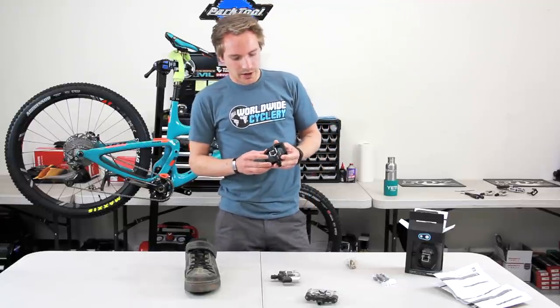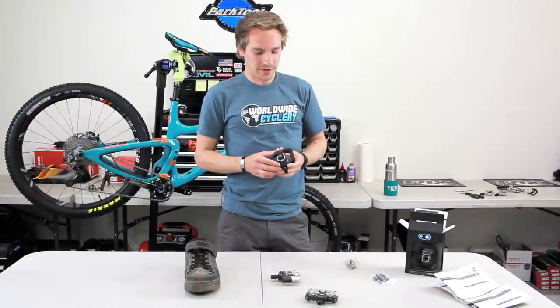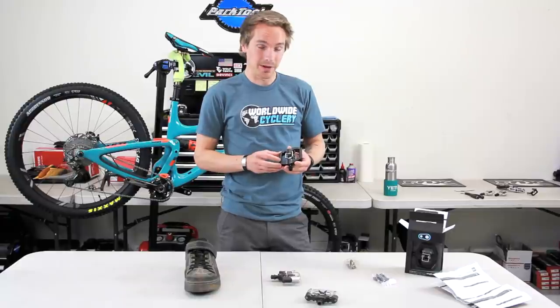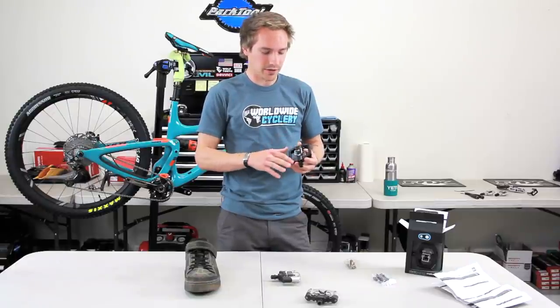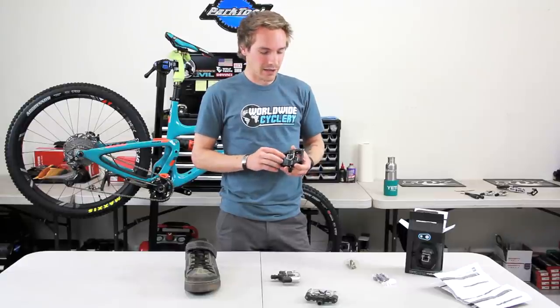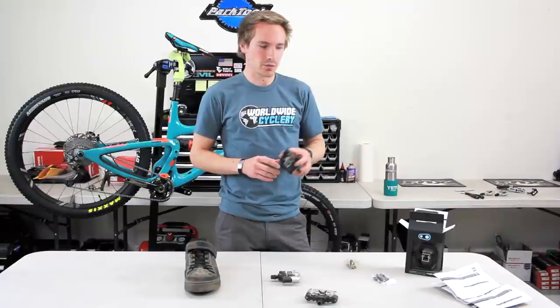We're going to focus on the modern-day Crankbrothers pedals that a lot of people use — the ones that have a platform. If you're an XC guy running egg beater pedals, which just have the middle part, those are fairly easy to set up. There's no shoe contact on the surrounding area, so you just have to do your cleats and don't have to worry about the other stuff that really changes how these things work.